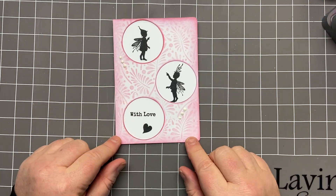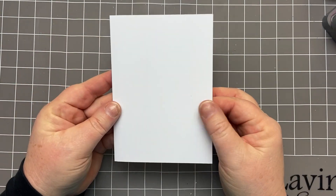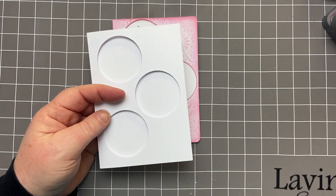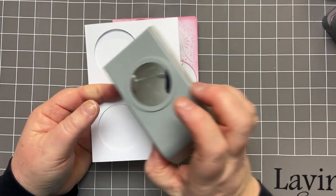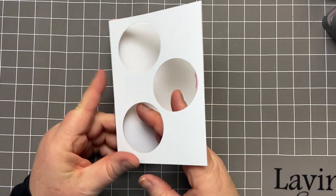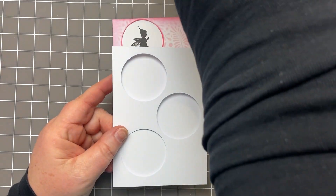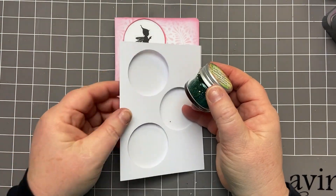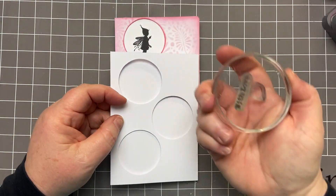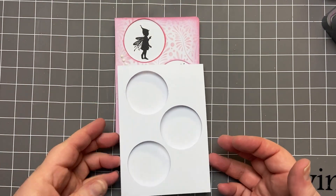So we'll get started. I'm starting with an A6 card, and I have a one and a half inch round punch. I've just punched three holes at various intervals on the front of my A6 card. Now if you don't have a punch, we've got hundreds of little items in our craft room. You could use one of your stamping blocks or your spritzy bottle to draw round and then cut out your circles.